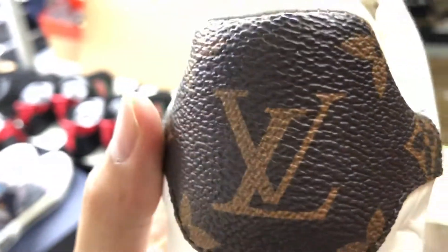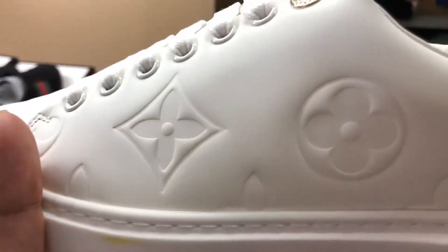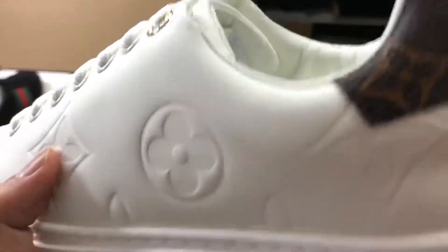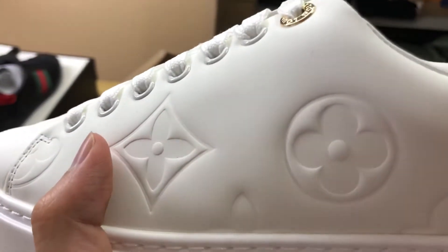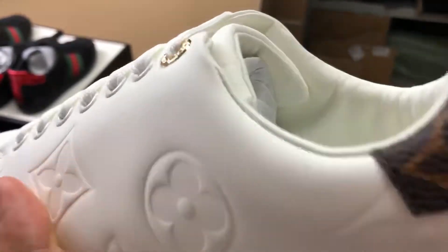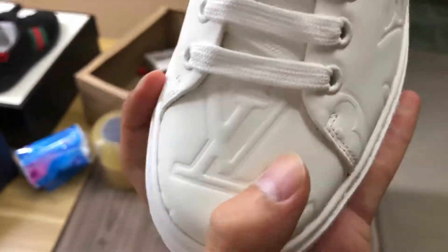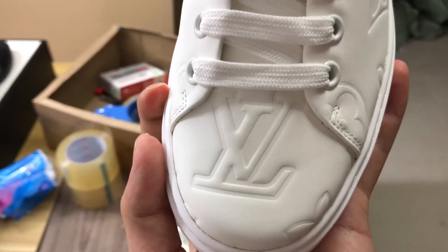You can feel that. Now let me show you the sole size. You can look at the pattern as well — you can touch it, it is very deep and clear. There is also the LV logo on the sole.